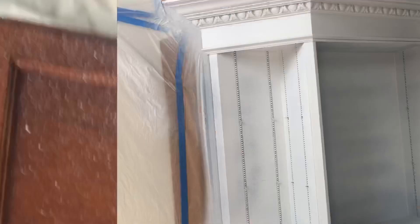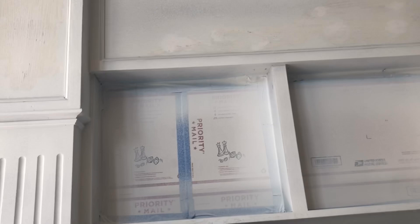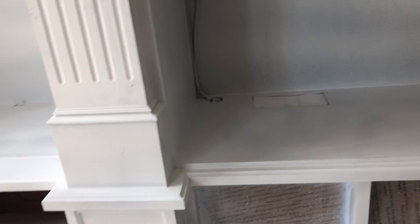Brian was in here sanding — he sanded everything down and then went through and caulked the seams, because this was stained before. Everywhere the two pieces of wood met there was a little seam, so he caulked that all in. It's nice and tight and sanded. So I'm just going to wipe this down, mix up the finish color, and start applying the first coat of finish paint.